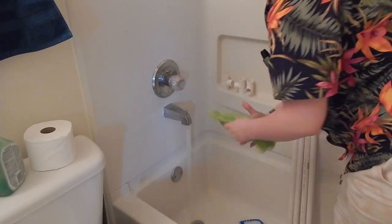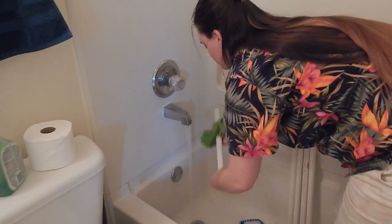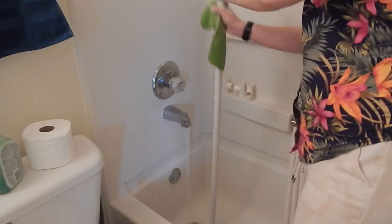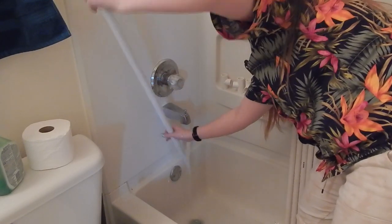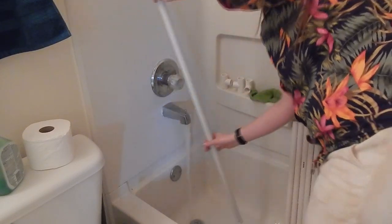Once I had everything cut, I gave everything a good rinse in the tub. I needed to make sure that I got rid of any dust or residue on the new pipes from the hardware store, but I also needed to rinse off the pipes that I had stored in my shed because there was some dirt and cobwebs on those as well. I made sure that I rinsed out the center of the pipes too, just to make sure they were fully flushed out.